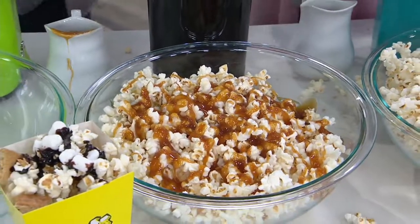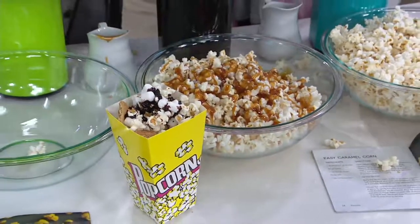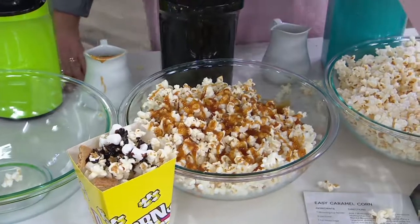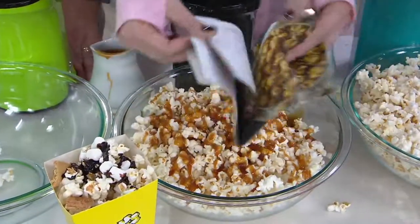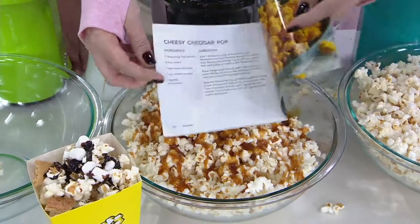Nice job! Got you in there, didn't it? A little bit of caramel corn, and then if you want to you can evenly coat it, or you can just put some sprinkles on there. That would be a lot of fun. In the recipe book, you've got the caramel, you've got a little spicy ranch popcorn, little cheesy cheddar pop — they called you that in high school, right? I was spicy ranch. Then we have spicy jalapeno, movie style, and homemade skinny pop.